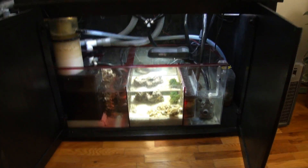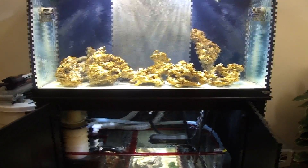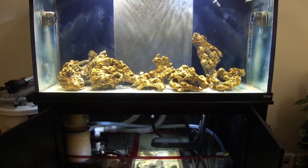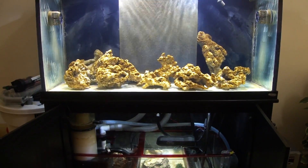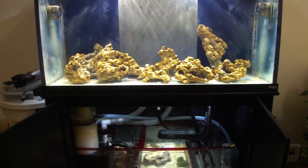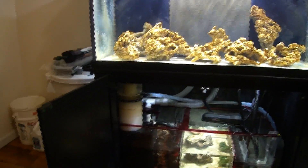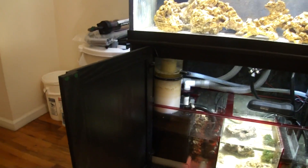The miracle mud will be added on top of this three-inch deep sand bed of sugar-fine sand. The sand for the main display will also arrive tomorrow. I will be doing a video review on Nature's Ocean live sands and talk about why I use this one instead of another name brand.